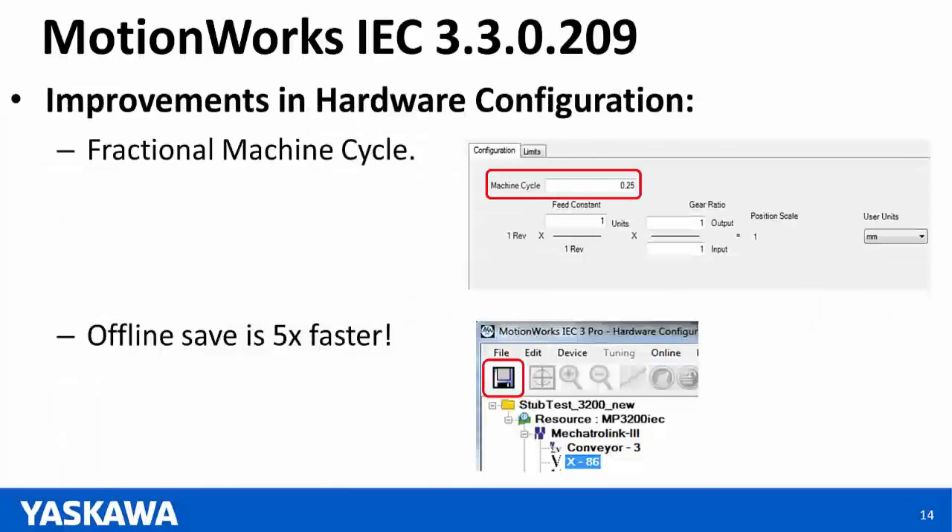More improvements to the hardware configuration. The first is fractional machine cycle — you can now put in a machine cycle less than one, whereas one was the minimum before version 3.3. Also, the offline save is about five times faster than it was for MotionWorks IEC version 3.2.